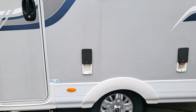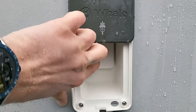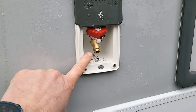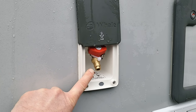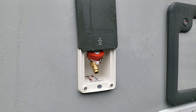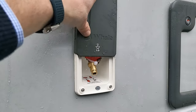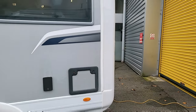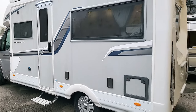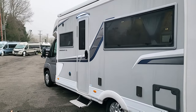Just here we've got a three-pin plug so you can plug in your stereo or TV outside. Moving down a bit, there's an external barbecue point linked directly to the 25-litre underfloor-mounted gas tank. That is a refillable tank, so it will save you having to lug gas bottles around and of course save you money as well.